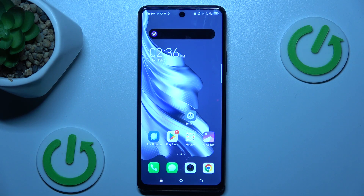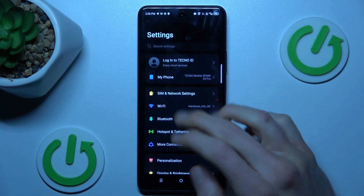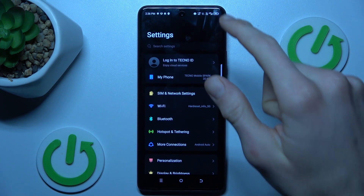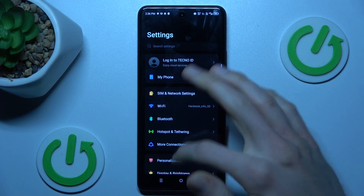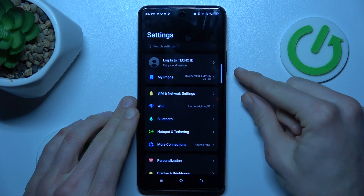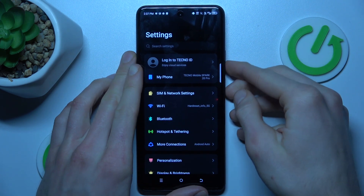Our first step is opening the settings application, or any application where you can take long screenshots — something that has more information than fits on one screen and that you can scroll. Once we're there, we press the volume down and power key together at the same time to make a normal screenshot.